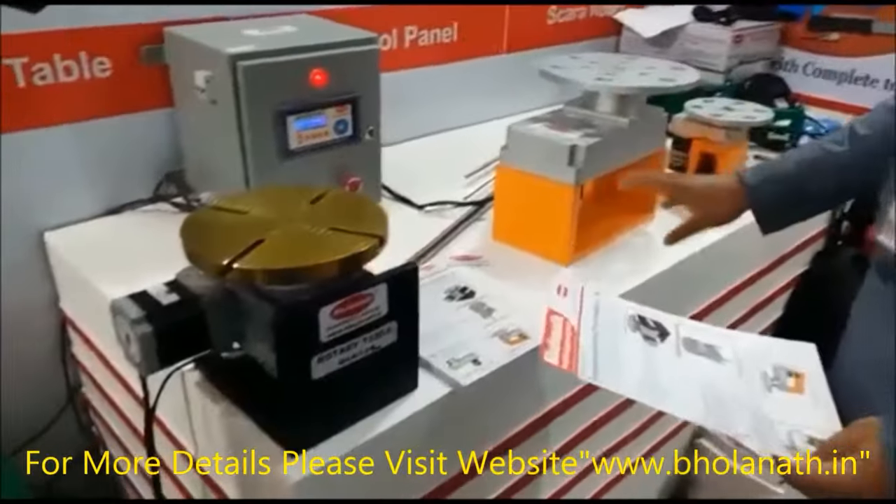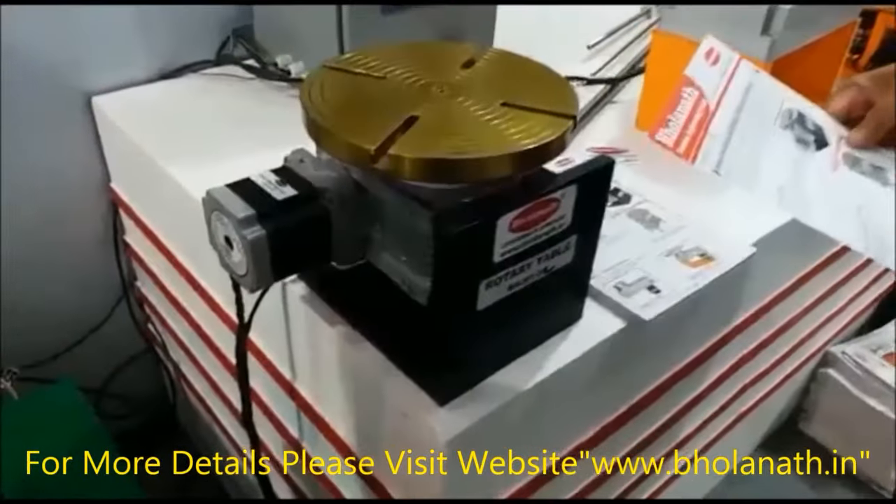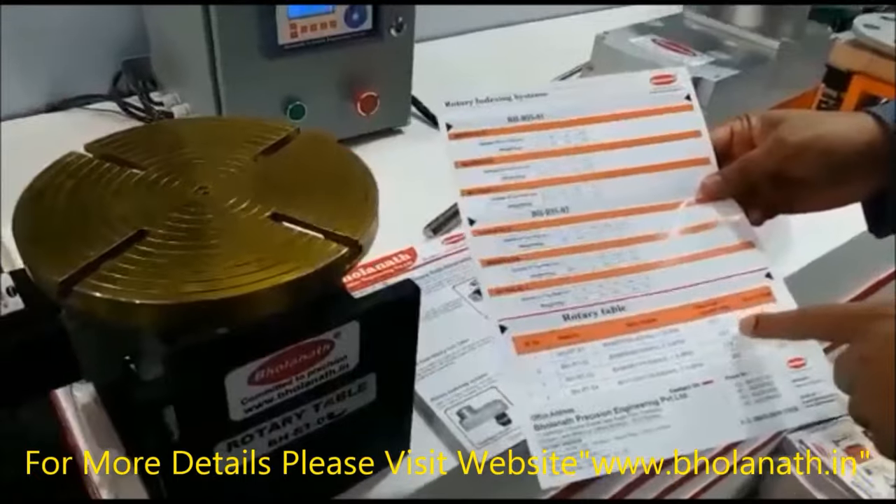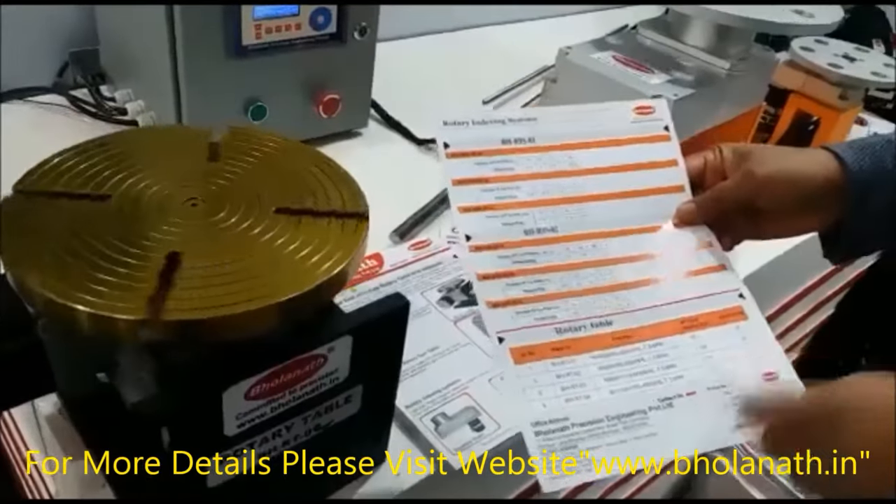These are Rotary Actuators. This is a heavy duty industrial rotary actuator. We have four models ready with a 50 kg, 100 kg, 170 kg, and 350 kg loads.